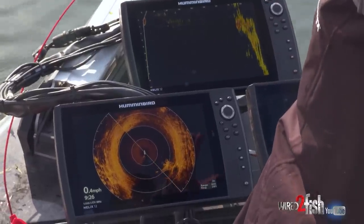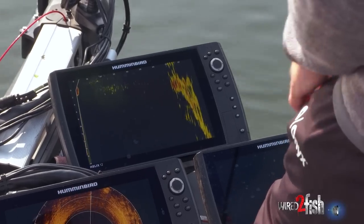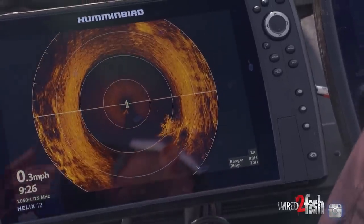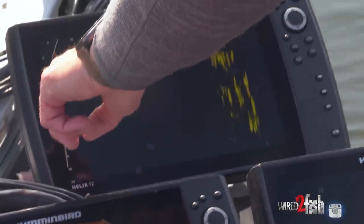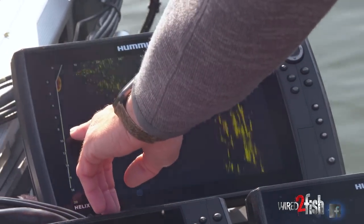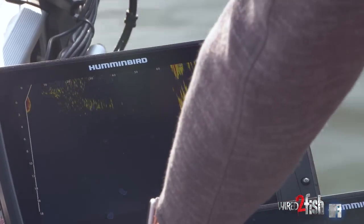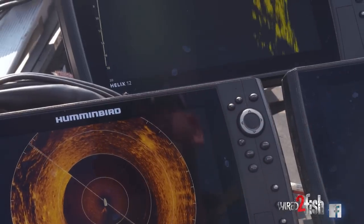The thing that I get with live that I just can't get with that 360 is really seeing just how tall something is - seeing just how high it comes off the bottom. That brush there, for example, I know it's up off the bottom because it's coming into the water column, but I don't know just how high - do I need a jerkbait that runs four feet deep? Do I need one that runs eight or ten feet deep? I really can't tell that, but with live I can. So I'm pointing at this tree up here. It's going to show up up ahead of the boat. The top of that tree is only two or three, maybe four feet deep, and those fish are suspended right up in the top of it. That's the same tree right there - it doesn't look nearly as significant just due to the way it's positioned.